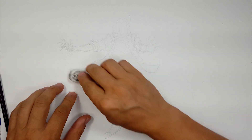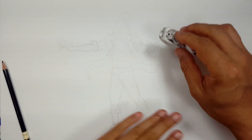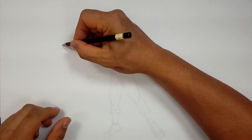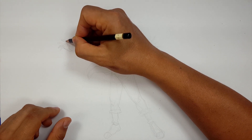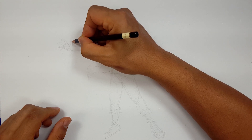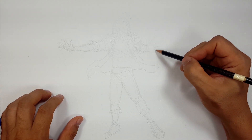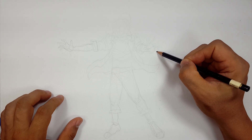Okay. So that hand is all super sketchy, but it's got the right idea. Again, that's what a sketch is. So I'm good with that. I'm going to leave that like it is. I'm just going to flesh out a few little things and then I'll come back with the Sharpie to define a few things. So this hand over here, let's see how I wanted to do it. I kind of want something like this.